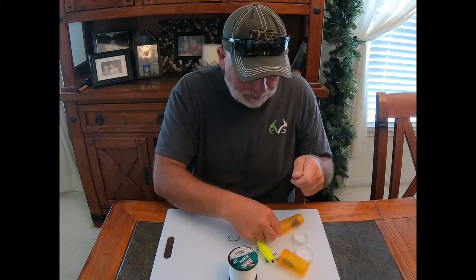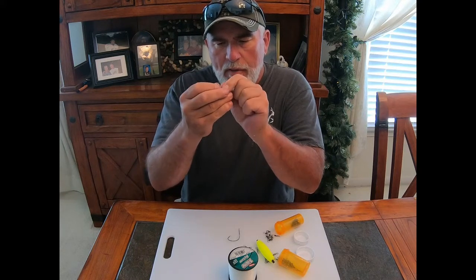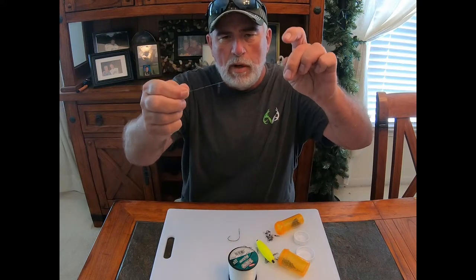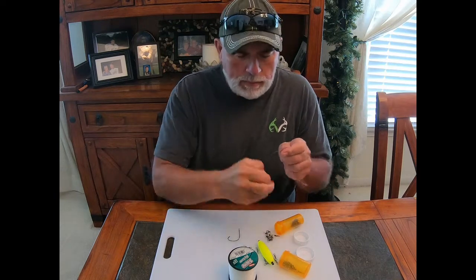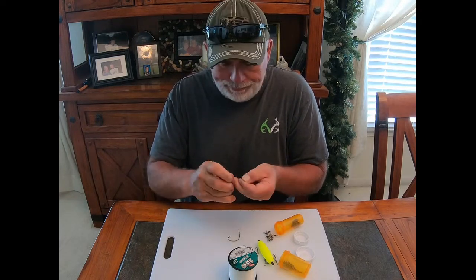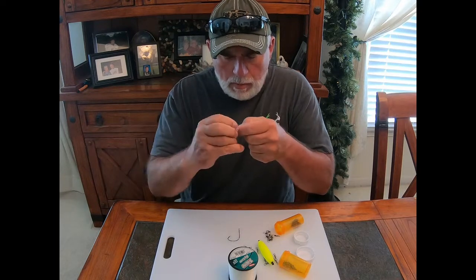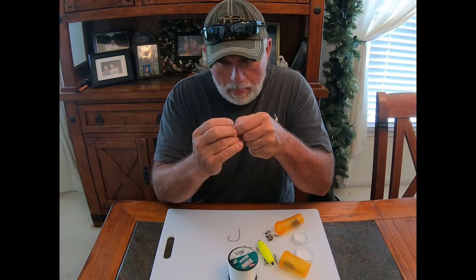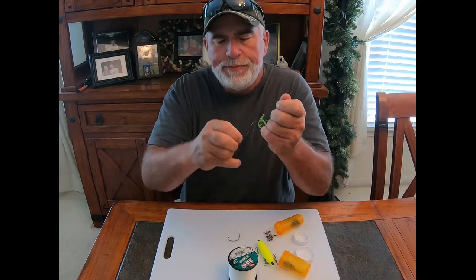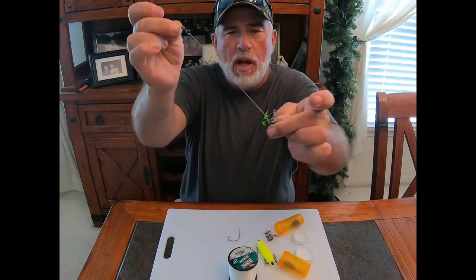Then I take a snap swivel — nothing large, number five will be fine — and slide it on the line. So right now I've got a barrel swivel and a snap swivel on a slide. Then I take another barrel swivel and do the same thing — eight to ten turns, come back through the main loop, wet and cinch. Now we've got a barrel swivel, a six-inch line with a snap swivel slide, and that snap swivel slide will be for your dragging weight.